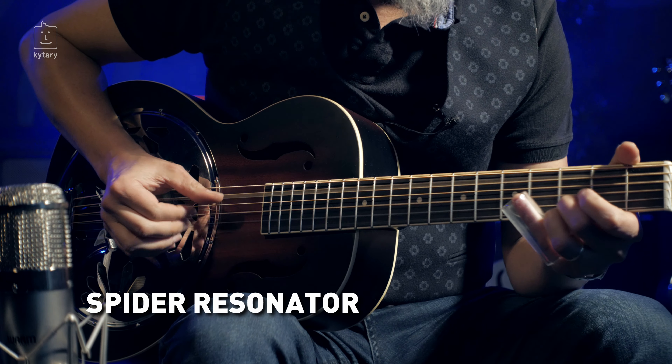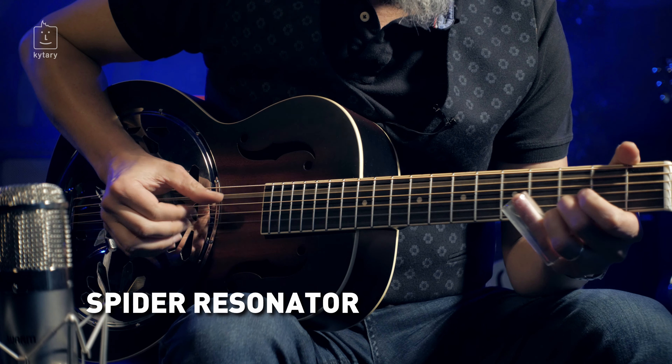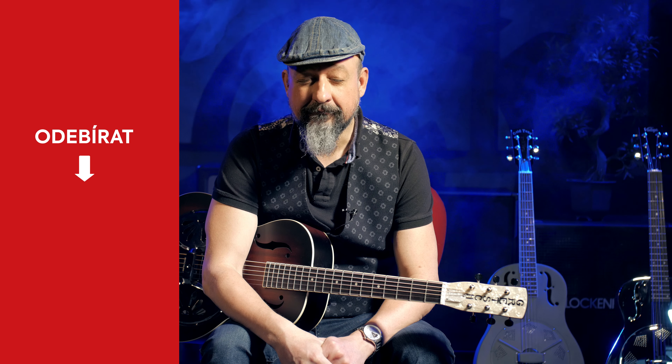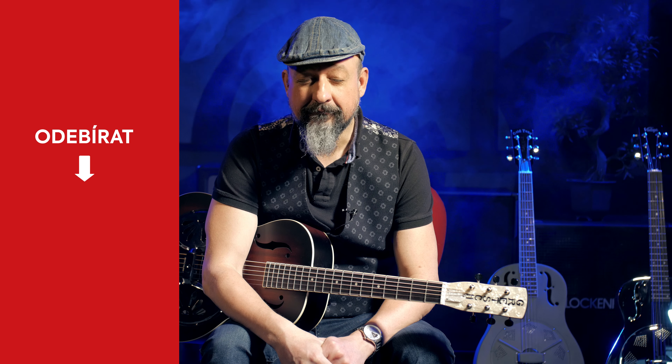And now we're going to connect the right hand and the right hand.